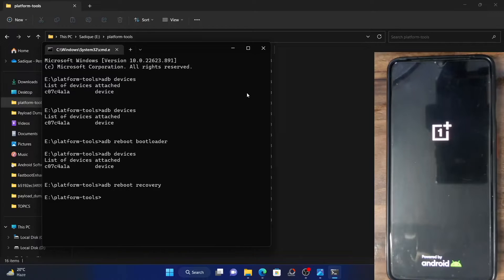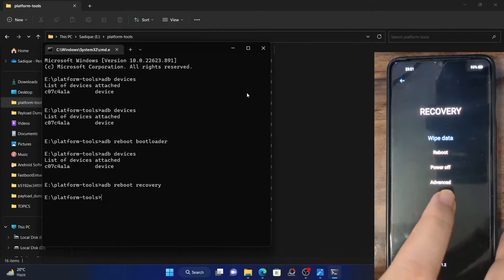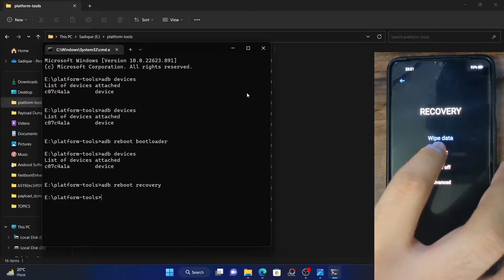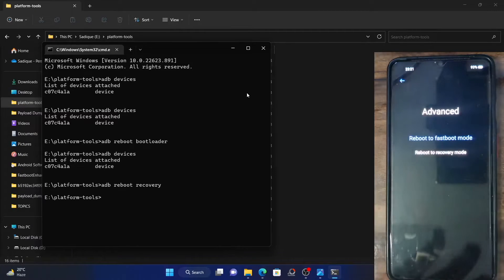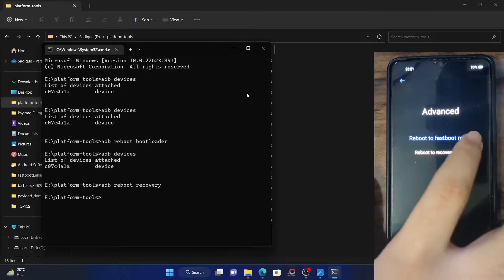Booting to stock recovery takes much longer than booting to fastboot mode. First and foremost, you will have to choose the language. So let me choose the language, and from there go to Advance and you could see Reboot to Fastboot Mode. This option will vary depending on the phone — in my case, it's in the Advance menu. You will have to verify where it is on your phone. Go to Advance and tap on Reboot to Fastboot Mode.